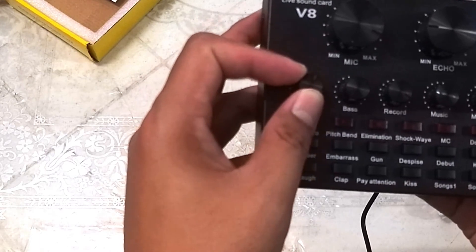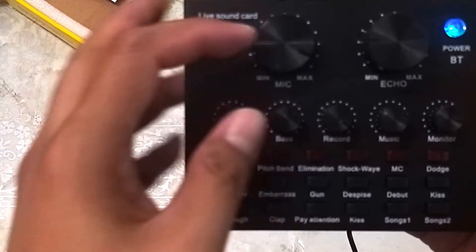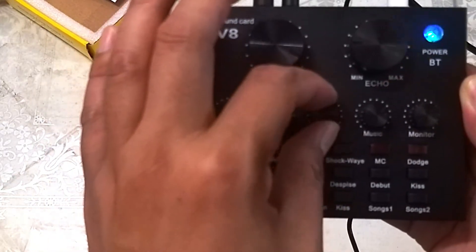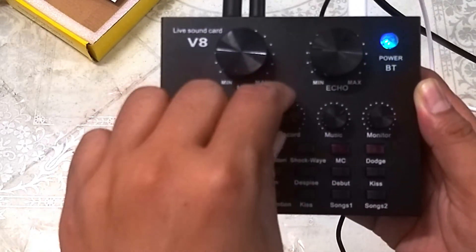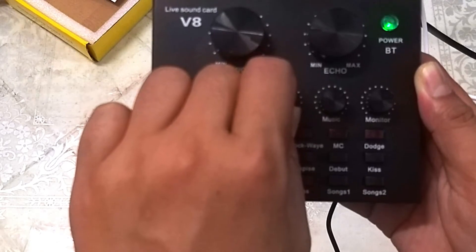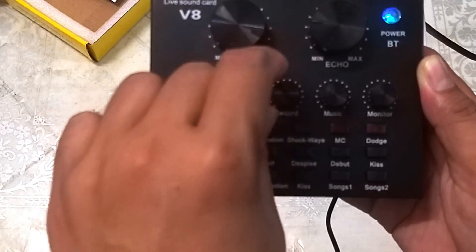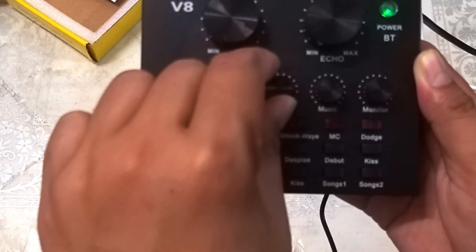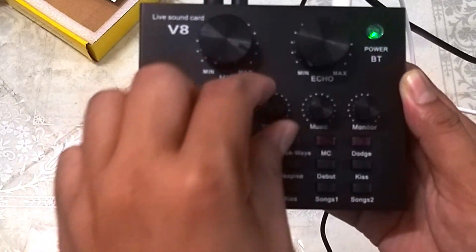Yung treble naman, pwedeng nasa kalahati lang. Yung bass naman, pwede rin nasa kalahati rin. Itong record na ito, dapat nasa full volume yan. Kasi kapag binawasan mo yung record, walang papasok na audio dun sa camera mo. Dapat may volume yan.